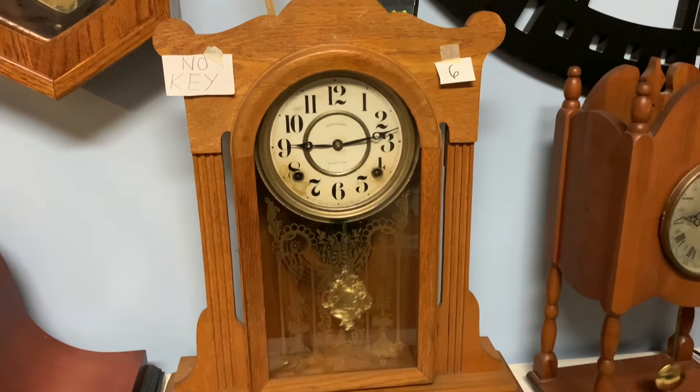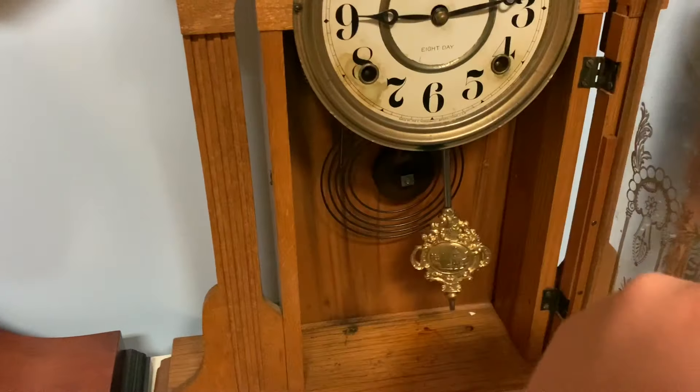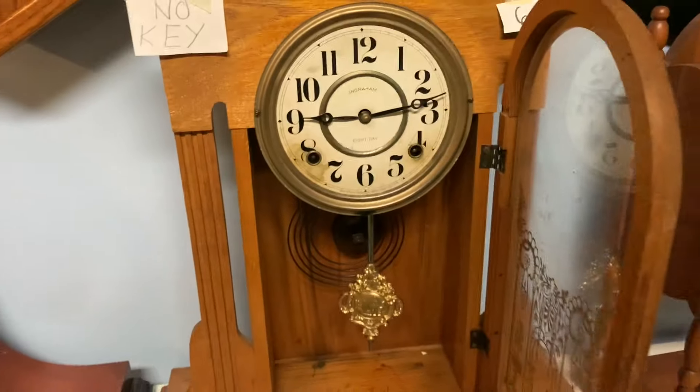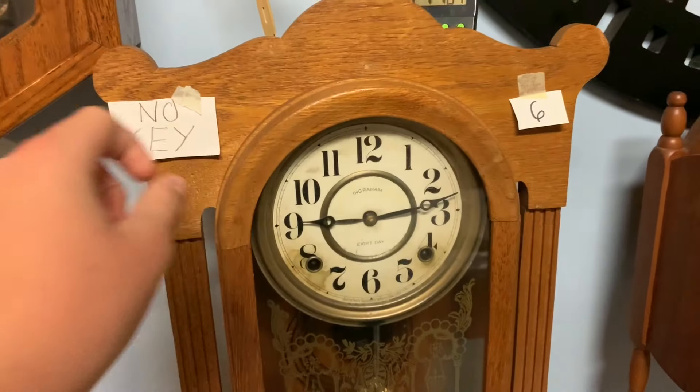And now we have the Engram clock, and of course we will have to stop the clock for one hour. And it is actually ahead by a couple of minutes, but that's okay.